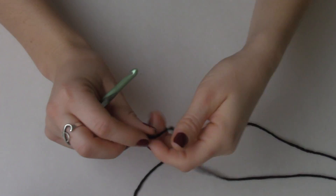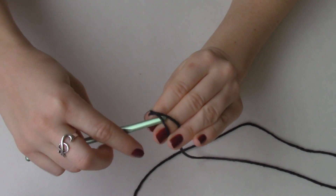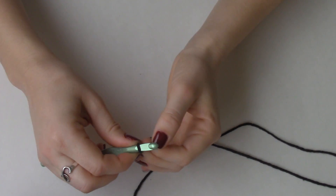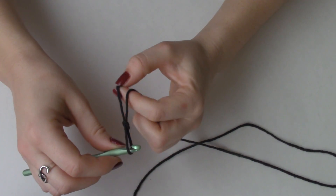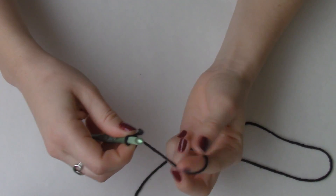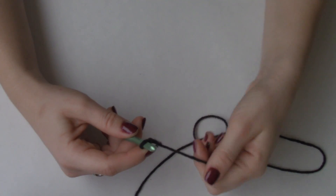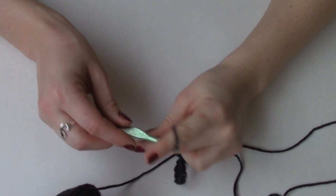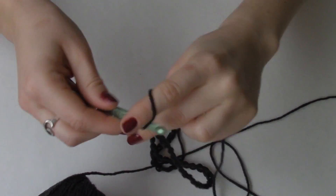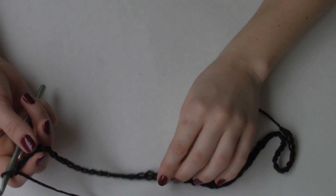To get started, you want to create a slipknot. This can be done in many different ways. I of course have a tutorial on how to crochet if you want to brush up on anything, you can go ahead and check that out. And I'm going to chain 53. Alright, so we have chained our 53 foundation chains.